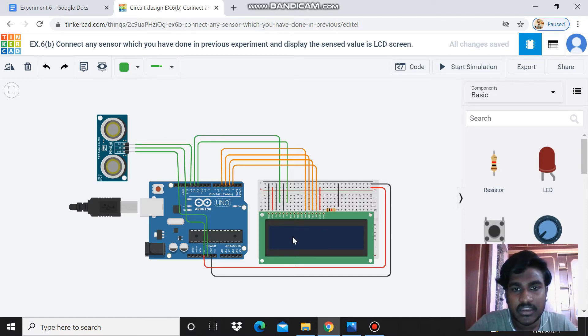I am placing the LCD screen on a breadboard. The LCD screen has totally 16 pins. The first six pins are very important: the first pin is ground, connected to ground of breadboard; the second pin is power, connected to power area of breadboard; the third pin is contrast, connected to ground of Arduino; the fourth pin is register select, which I am connecting to pin 12; the fifth pin is read/write, connected to ground; and the sixth pin is enable, connected to pin 11.